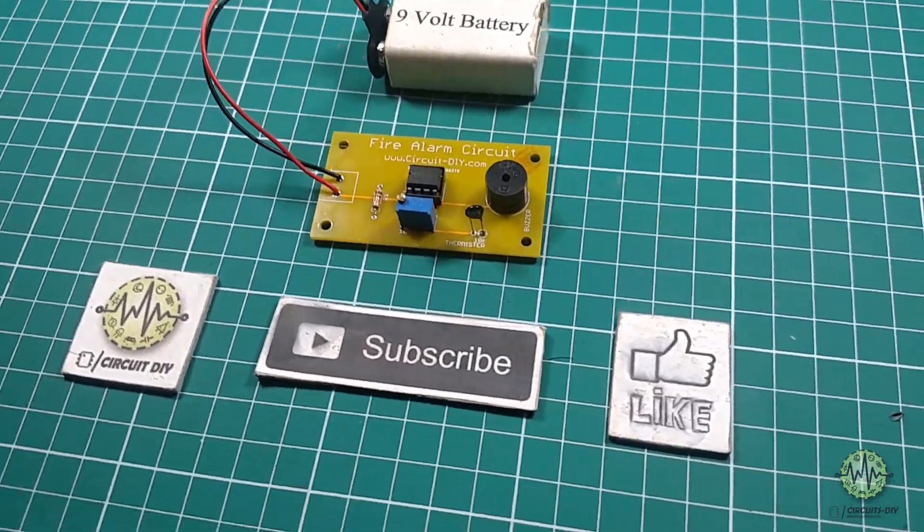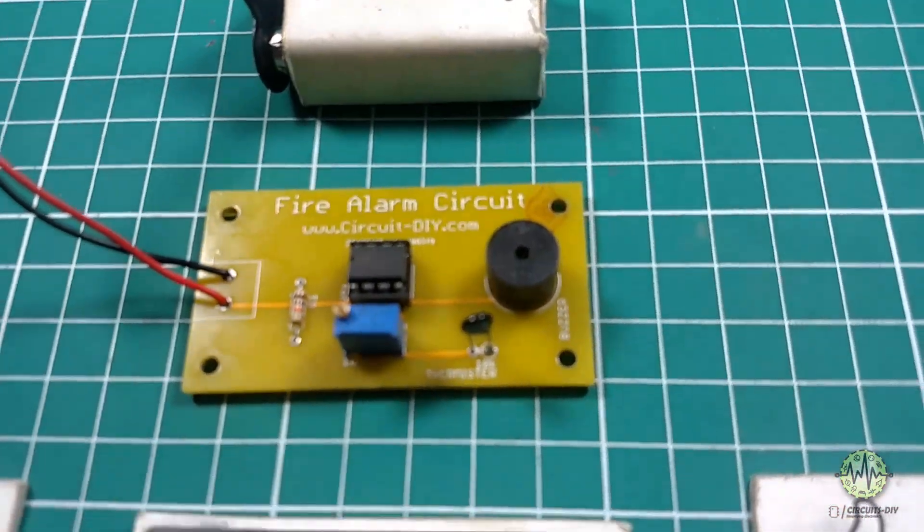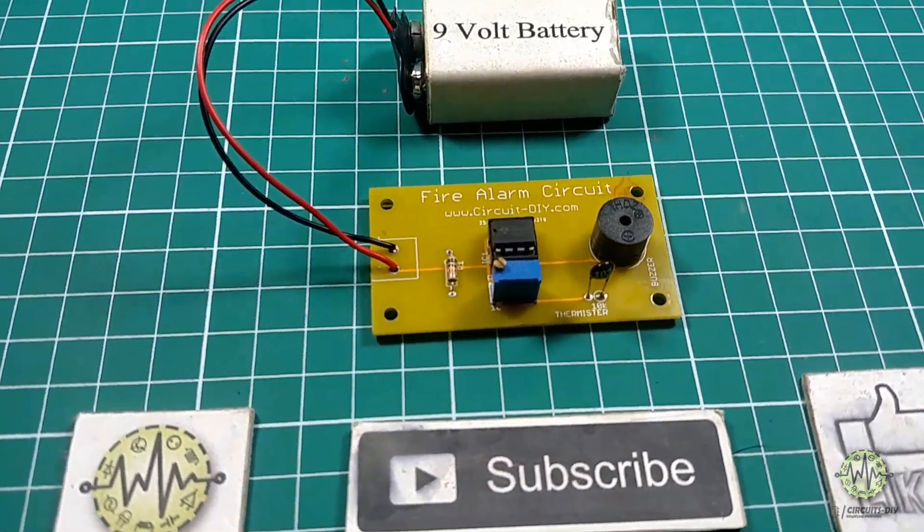Hello, in this tutorial I'm going to show you how to make a simple fire alarm circuit by using LM358 IC. Let's get started.